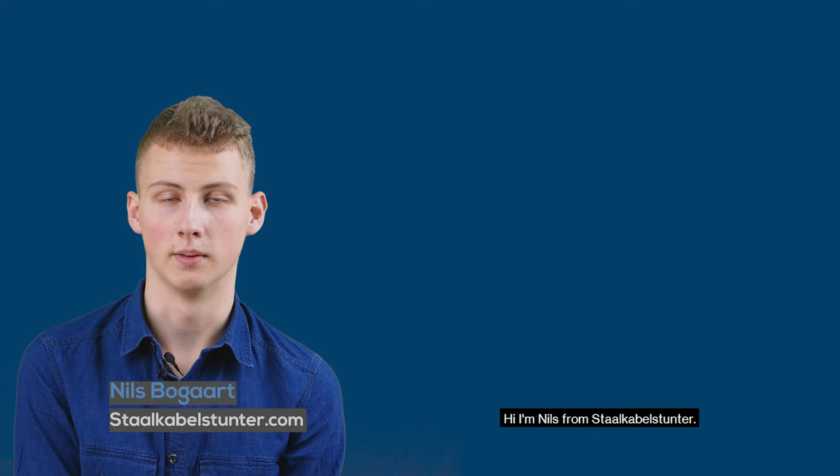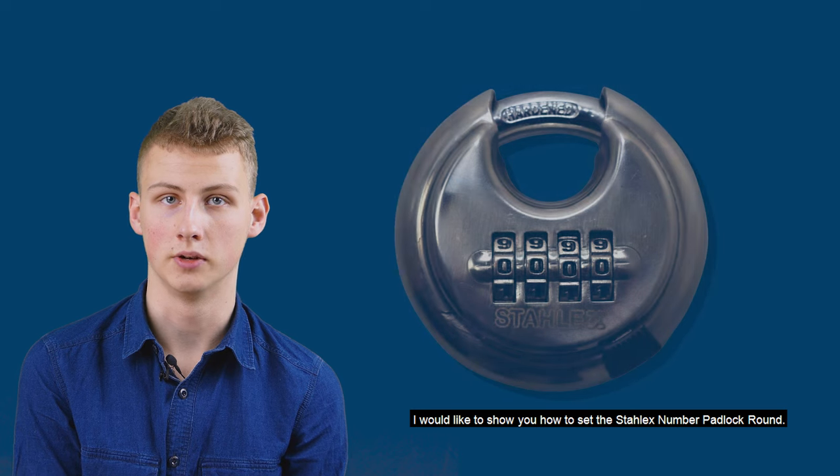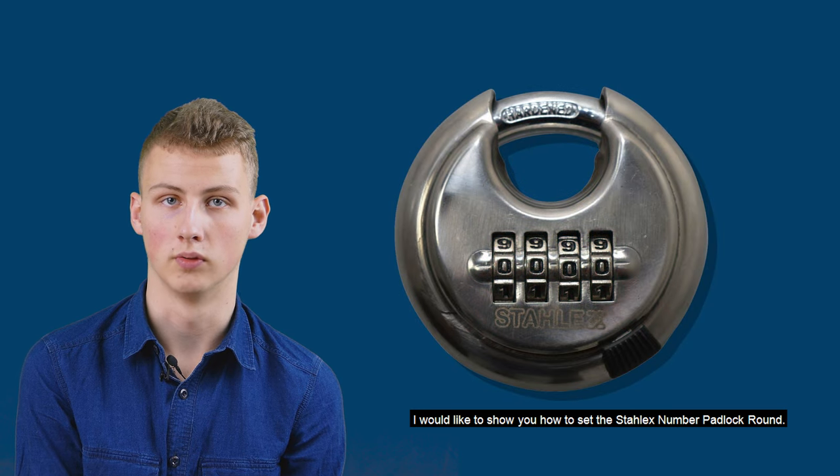Hi, I'm Niels from Starkarbelstunter. I would like to show you how to set up the Starlux Disk Lock Round.